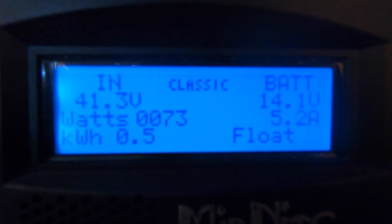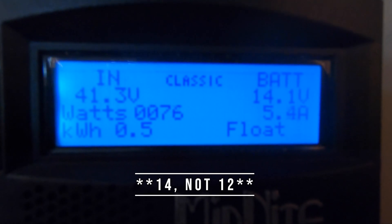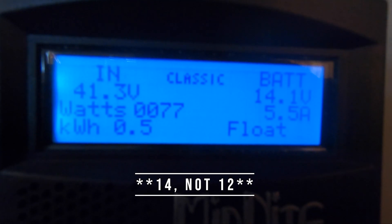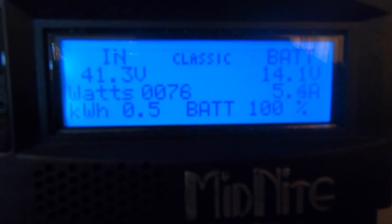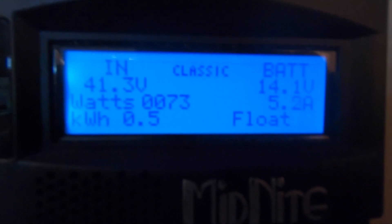Here's the display for the charge controller. You can see it's in float mode — the batteries are fully charged at 12.1 to 12.2 volts, so the panels are only bringing in about 5 amp hours because we're plugged into shore power. But at peak sun we can bring in over 70 amp hours; in ideal conditions we've seen an average of about 60 amp hours during the bulk phase.